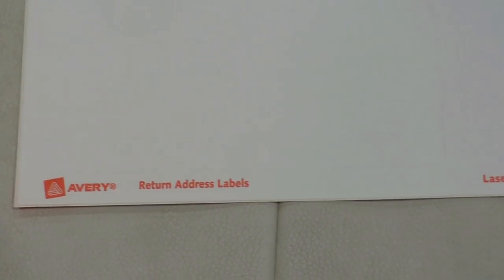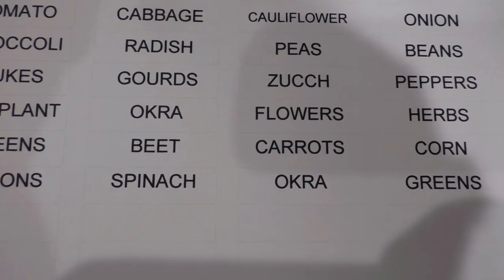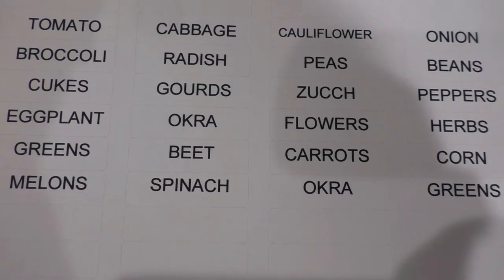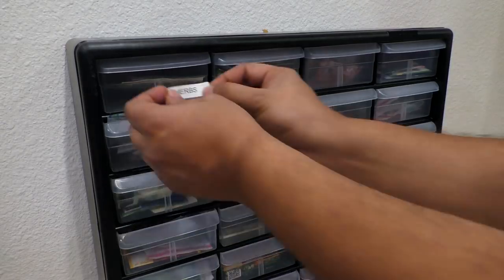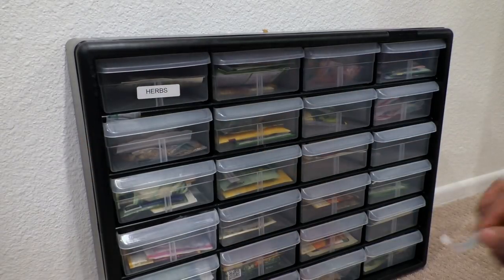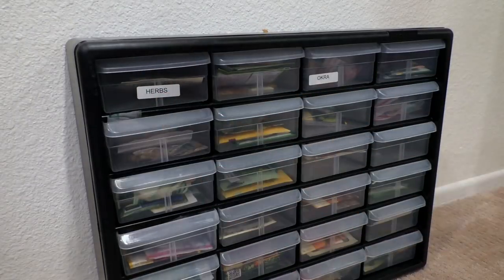This is what I use for labeling the boxes. This is an Avery address label with a predefined template which you can easily print using Microsoft Word or any other software you have. I printed out all the categories of seeds that I had, and what I'm going to do is label all my drawers with the name of the seed packets they contain.